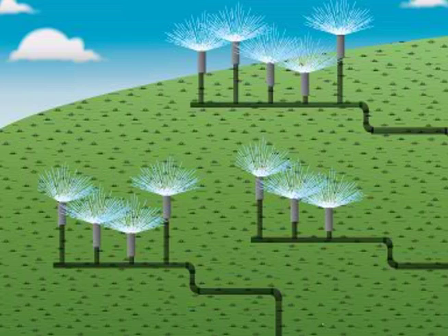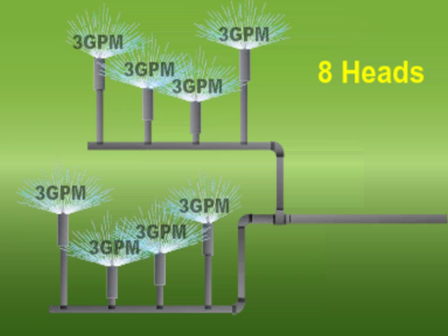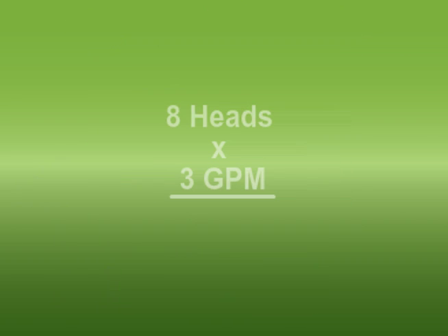To size a pump for a sample application, start with peak flow required. For this example, we'll use 24 gallons per minute, based on an application where the largest zone has 8 heads at 3 gallons per minute. 8 heads at 3 gallons per minute equals 24 gallons per minute.